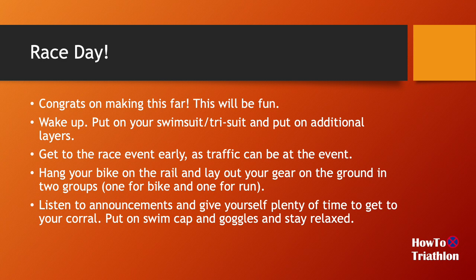One important thing: after you set up your gear and put on your swimming stuff, make sure you listen to announcements and give yourself plenty of time to get to your corral or wave. As you get closer to start time, put on your swim cap and goggles and stay relaxed. In one recent race I didn't pay attention and found myself five corrals behind where I was supposed to be, so I had to rush to my corral and immediately jump in the water — not the best swim I've done because I was so tense. Give yourself plenty of time to get ready for swimming.